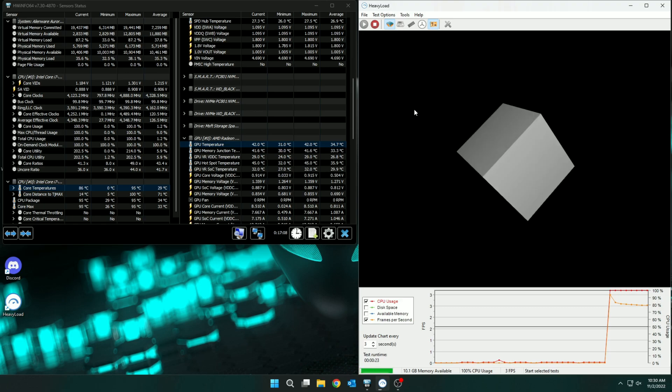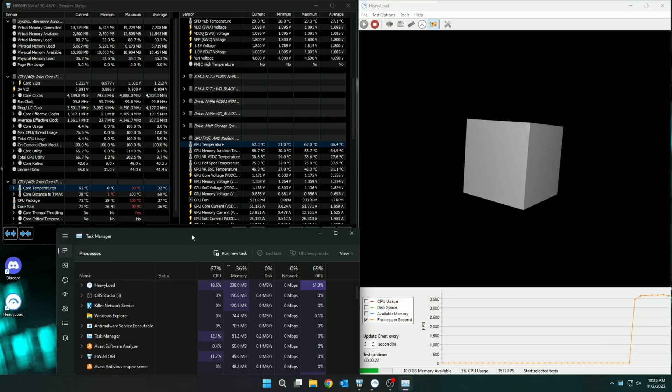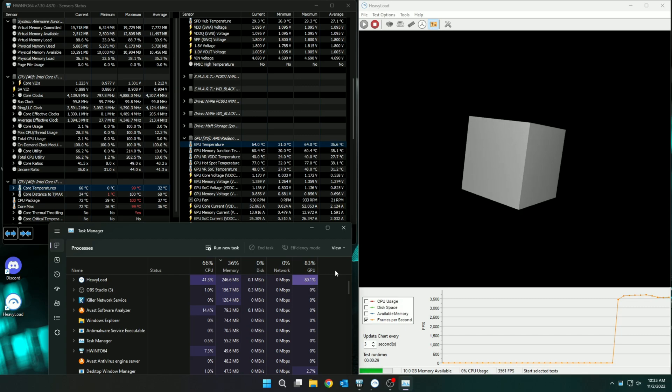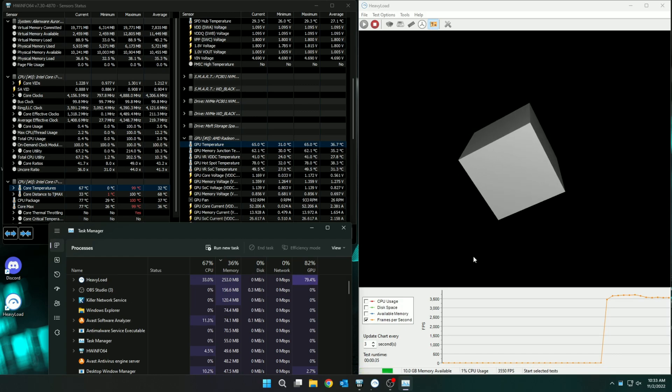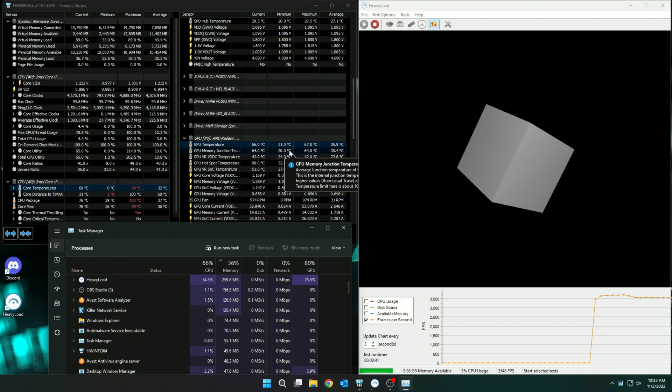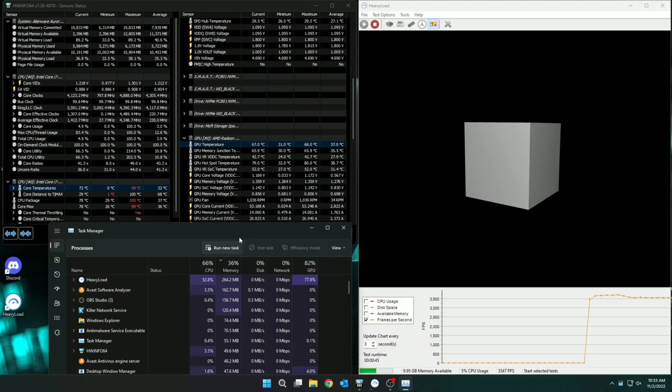It doesn't take long at all before CPU temperatures start skyrocketing — less than 10 seconds and we're already seeing temps above 90 degrees Celsius on some sensors. Adding the GPU test as well, we start seeing red numbers and CPU usage dropping, becoming almost totally reliant on the GPU due to too much heat. This is called thermal throttling. It does have a good reason — so you don't destroy your CPU — but with a computer that starts at over $1,500, it's just unacceptable.